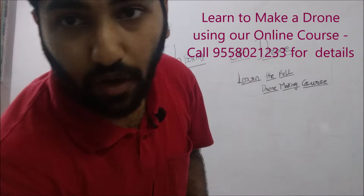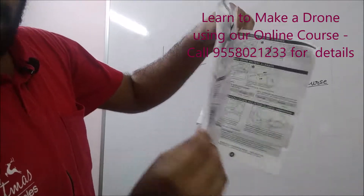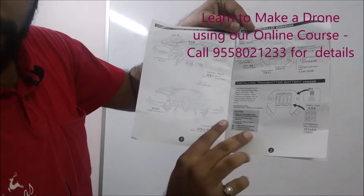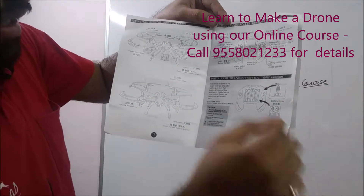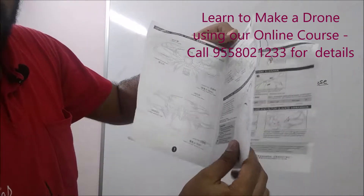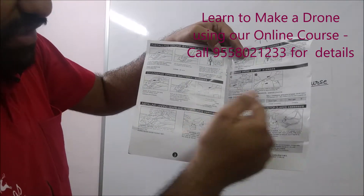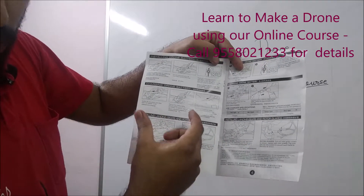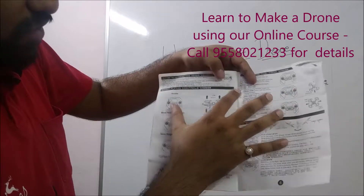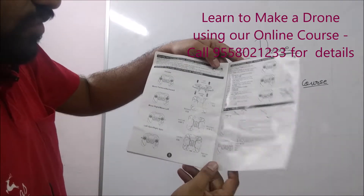The second is a complete manual, about eight to nine pages, describing each and every component of this drone — what the different parts are called, how to operate them, and what the different buttons do. Especially if you're a kid in fifth, sixth, or seventh grade, this will be really helpful for understanding the parts of the drone and how they work. Our course covers all of these things as well.